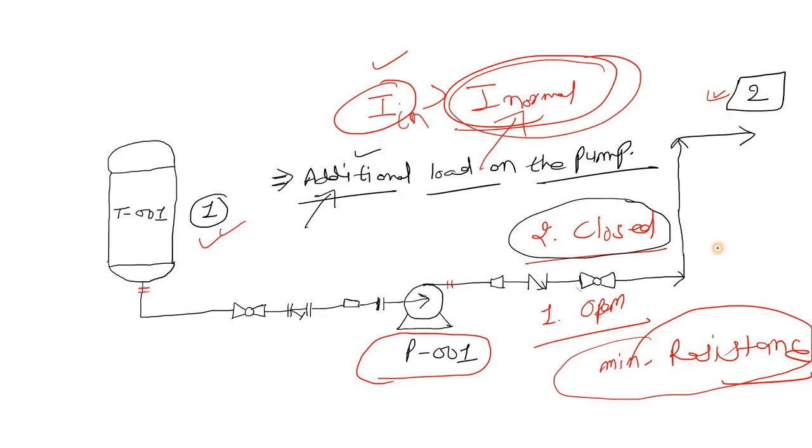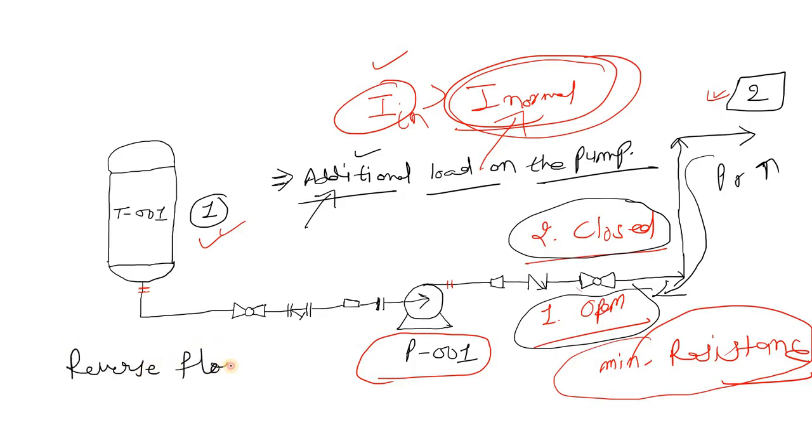The second scenario is when the valve is open and the downstream pressure is high. In that case, the fluid could flow back — backflow can occur. If backflow occurs, reverse flow can happen and that could damage the internal parts of your pump. So to prevent reverse flow and to protect the internal parts of the centrifugal pump from damage, we close the discharge valve before starting.